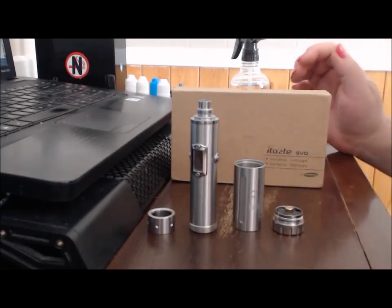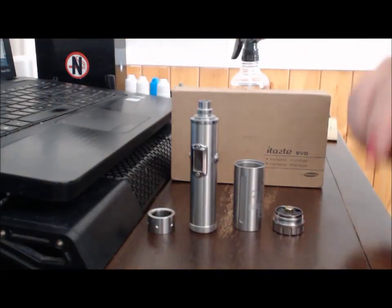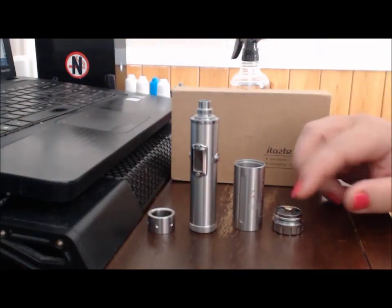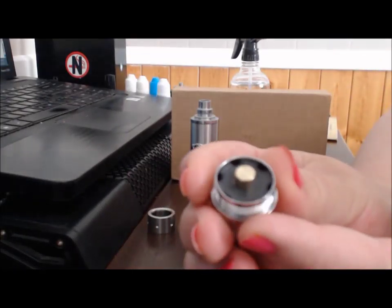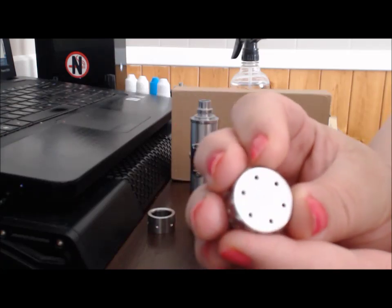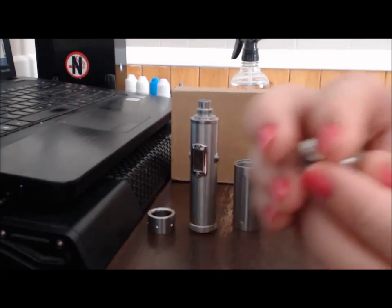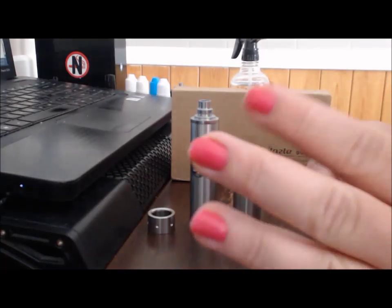This is just the close-up view. It comes apart — here's the bottom cap. It has a nice brass connection and lots of vent holes.